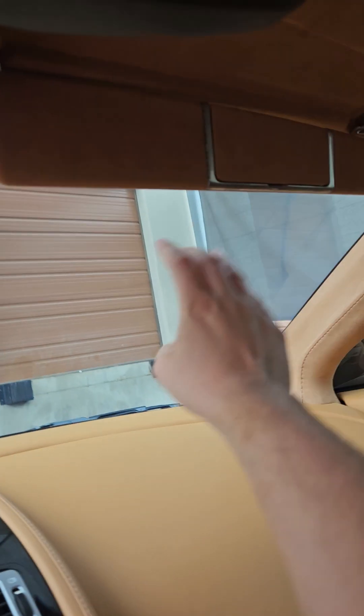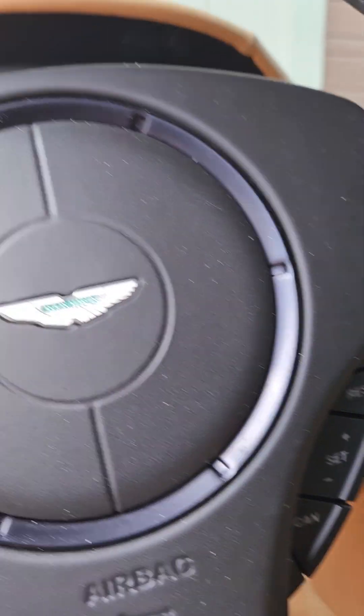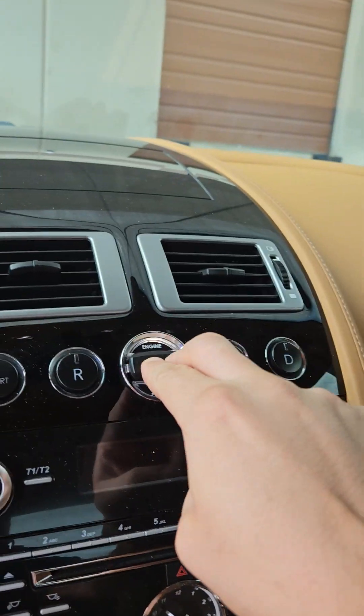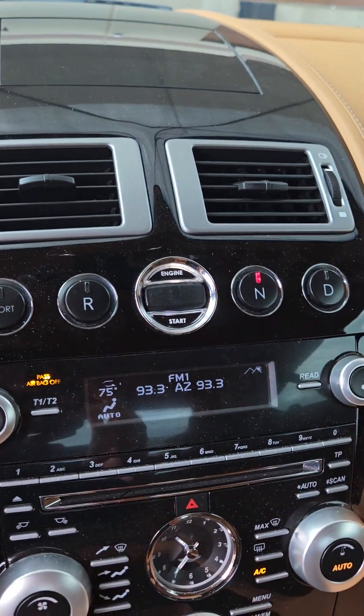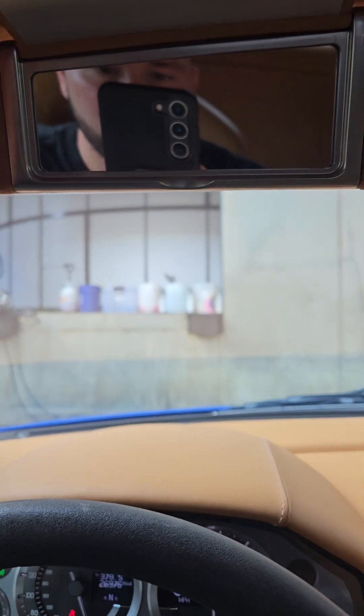Suede up top is good. Visors are good. There's some wear on the visor here, but that's about it. We do have the crystal key — Nick is saying we just didn't bring it today, obviously, because you lose that. It's expensive. But we do have the crystal key.